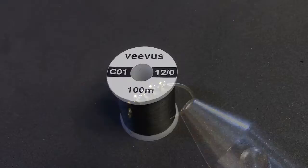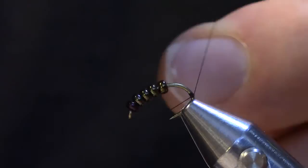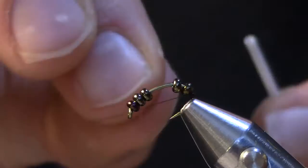Today I'm going to use a Vivas 12-0. I'm going to start the thread just like I normally would at the very back of the hook. I'm going to make just a few wraps to secure the thread and then I'm actually going to whip finish it. This step isn't required but should you break your thread higher up on the body this should save the fly from falling completely apart.